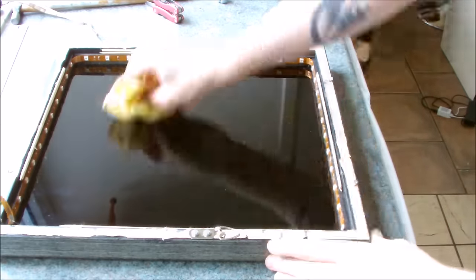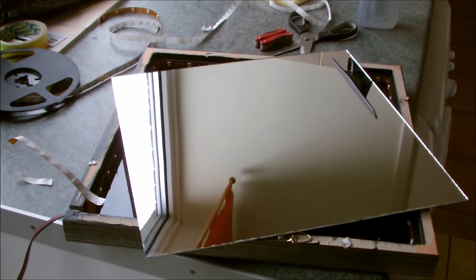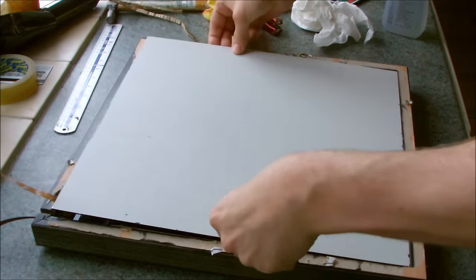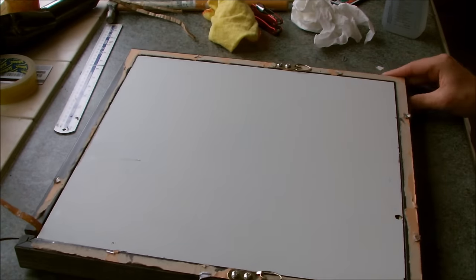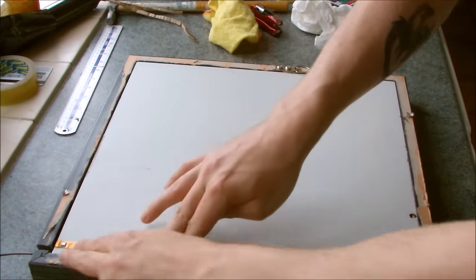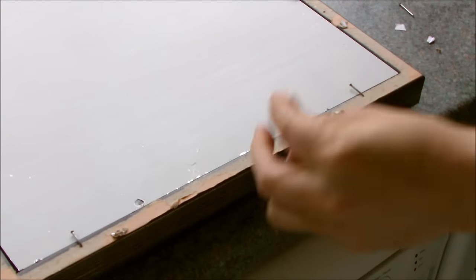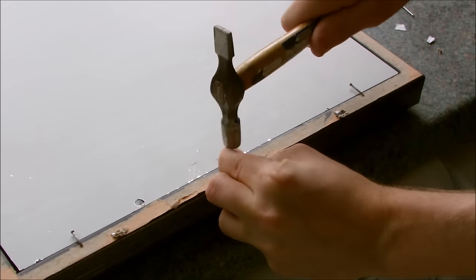After once again dusting and polishing both the glass and the mirror, it was time to refit the mirror to the back of the frame. As you can see, the leftover LEDs squeezed around the edge of the mirror and stuck to the back. I then placed some tacks around each side and bent them around to hold the mirror in place.